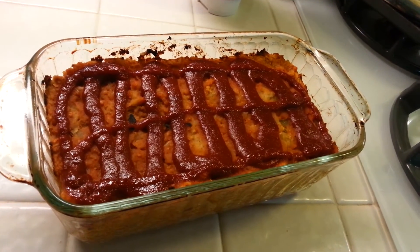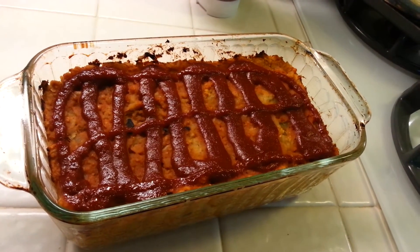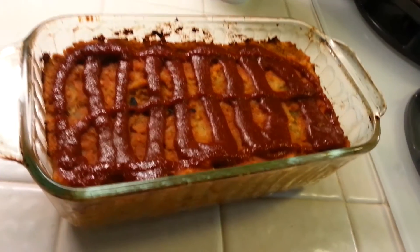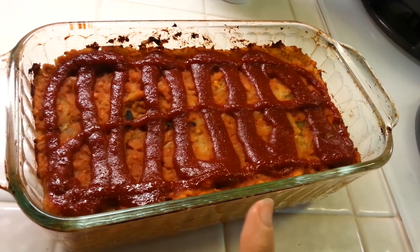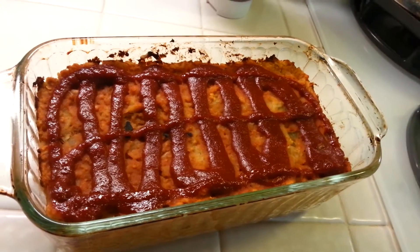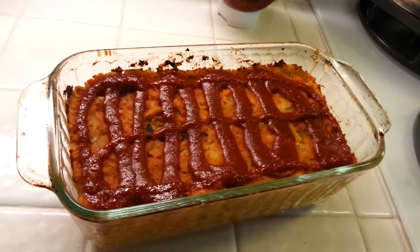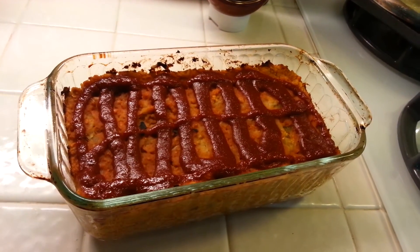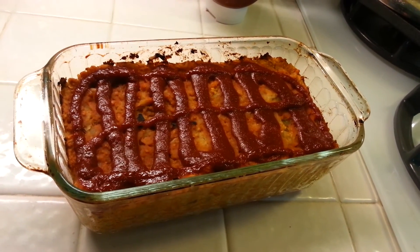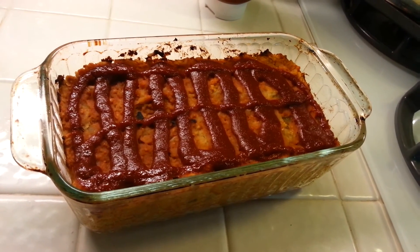I'm going to call this veggie lentil loaf. I got the idea from another YouTuber called Gazelle Intense who did a video on lentil loaf, but I added a few things of my own like all the veggies, because we like a lot of vegetables and I think it adds a lot to the texture. I hope you enjoyed this Meatless Monday video and we'll see you next Monday. Have a great week everybody, bye!